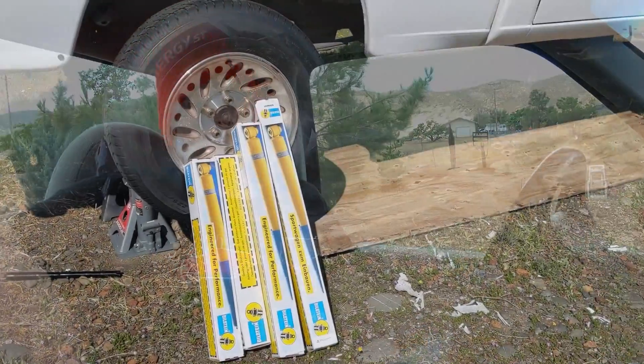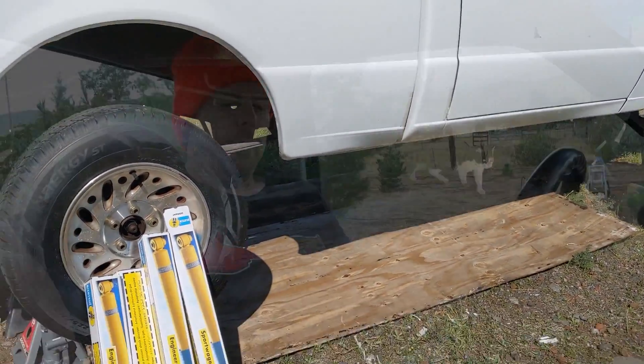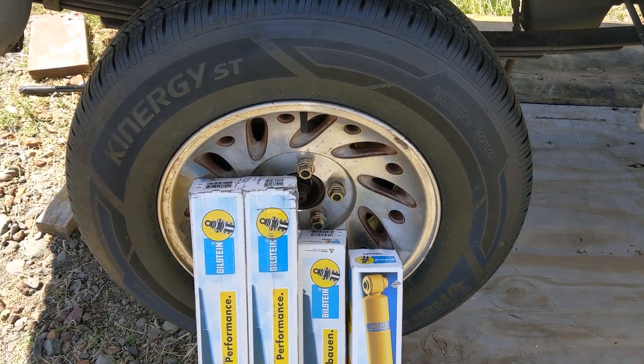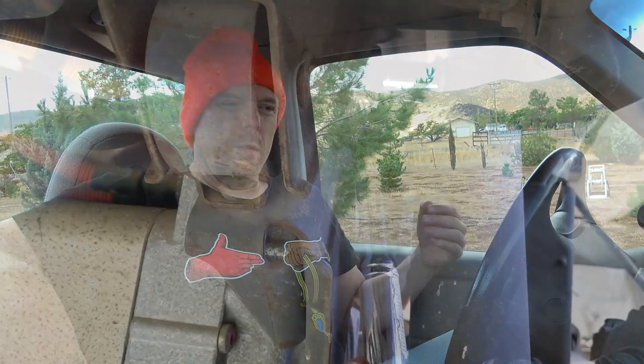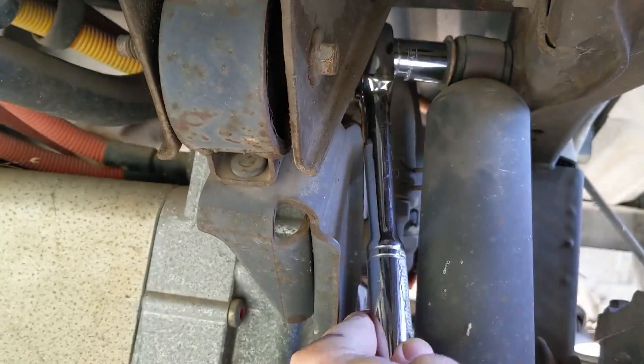Hello everyone and welcome to another News Coulomb video and another Ford Ranger electric update. I'm doing a few updates on the Ford Ranger electric here — the NIM battery pack on the white one. One of the last few truck-specific upgrades I need to do is replacing the shocks, which are 20 years old. I've already replaced the rear ones, which took about a day.